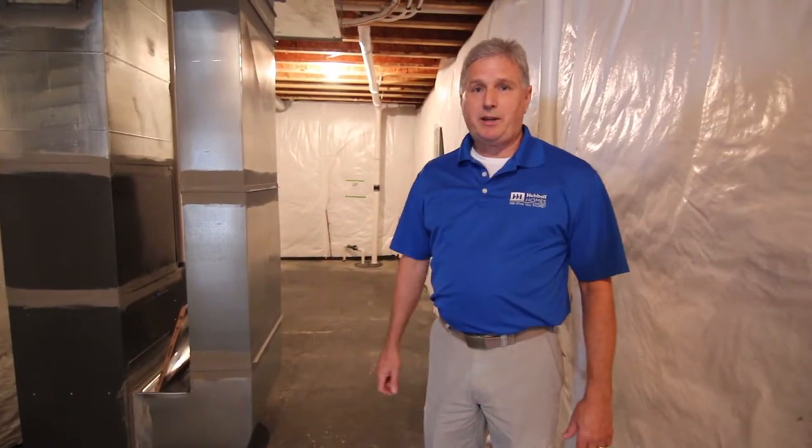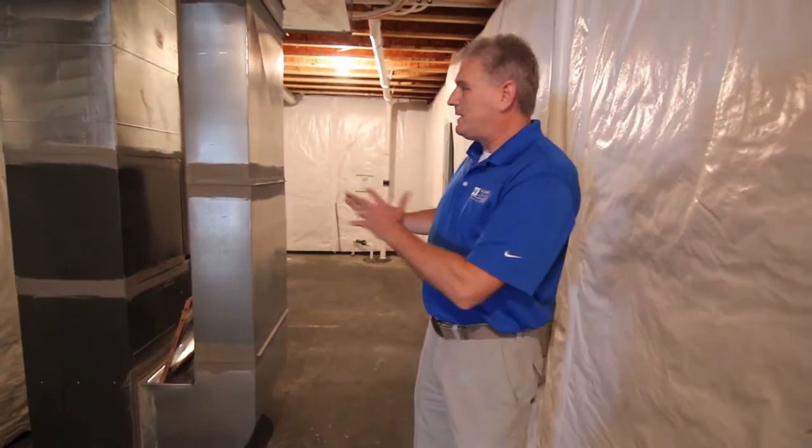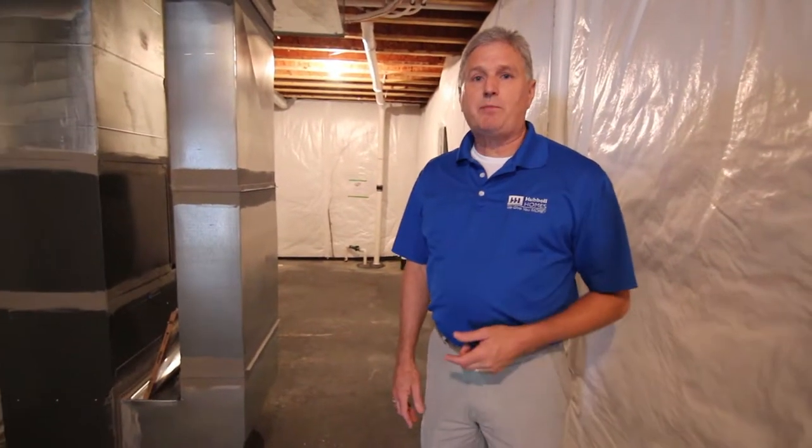Hi, I'm Stuart from the Hubbell Homes warranty care team. There are lots of maintenance items inside a home, and one thing that's very important to maintain in the mechanical room is to make sure that your sump system is working and always clean and clear.